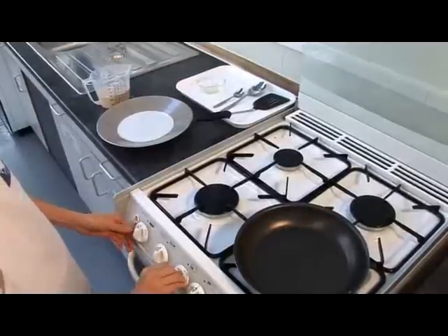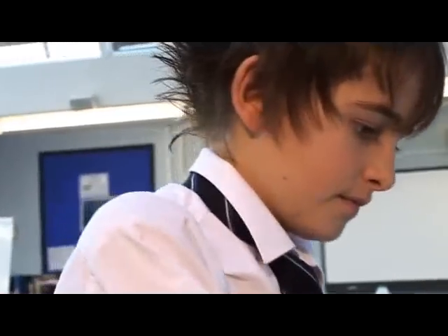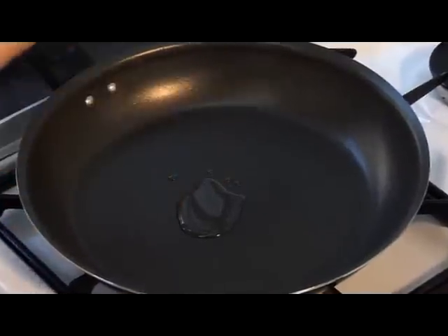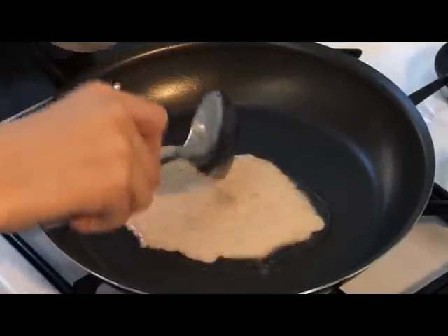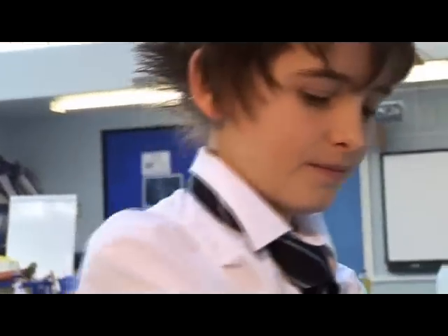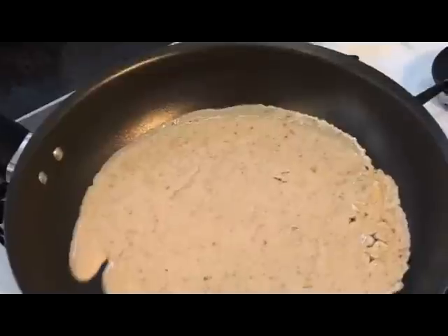Turn on the hob and add a little oil to the frying pan. Pour in three to four spoons of batter onto the centre of the frying pan. Tilt the frying pan around to make a circle.